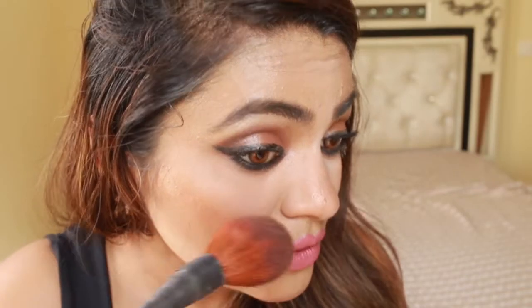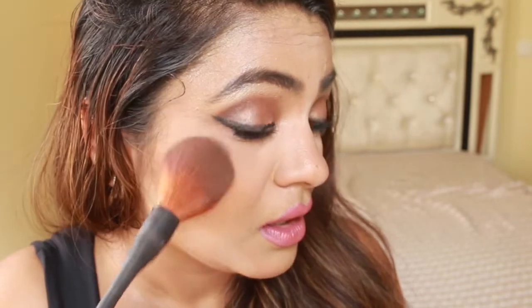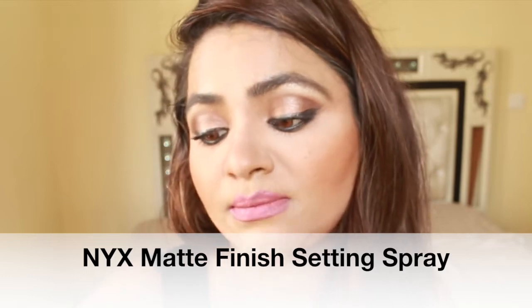Now I'm going to show you how I apply the blush. Never take away the brush like this — always dab it a bit, like this, so that the foundation doesn't get removed and the blush also looks nice. Now I'm going to take the next matte finish.